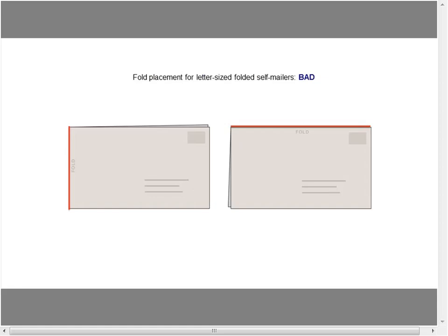Here are two bad examples of fold placement for letter-sized folded self-mailers. The example on the left has the fold on the trail edge — and no, they can't just move it to the lead edge. That's a big problem. Then there's the fold along the top, where the address is oriented to the long dimension but the fold is above rather than below.